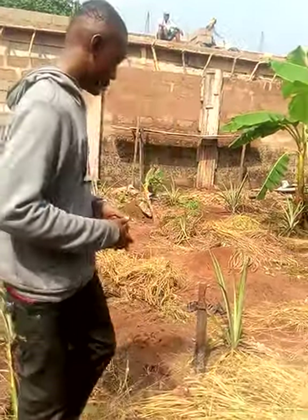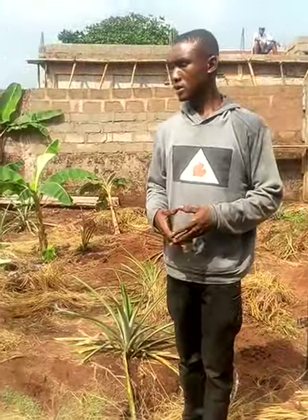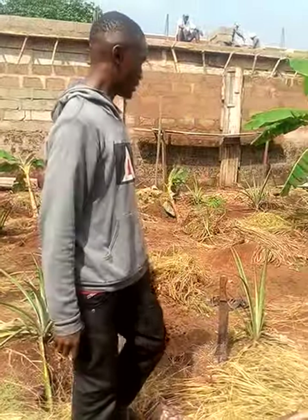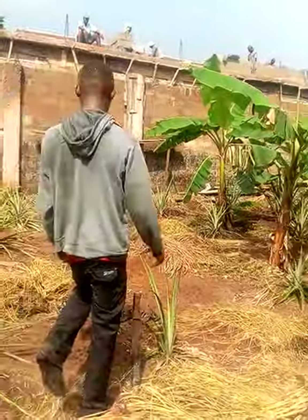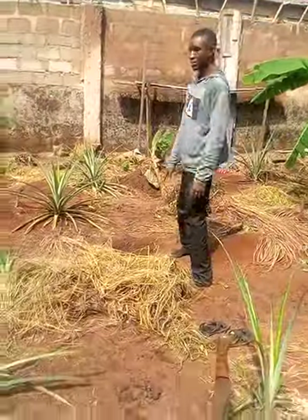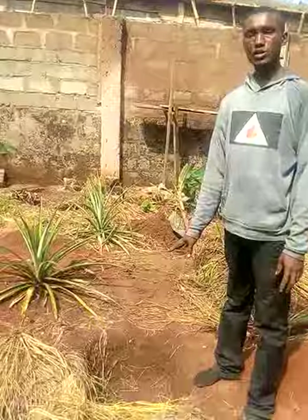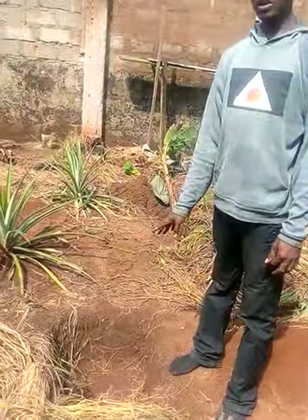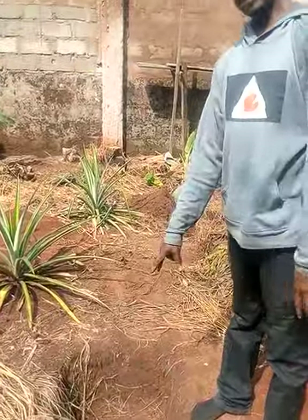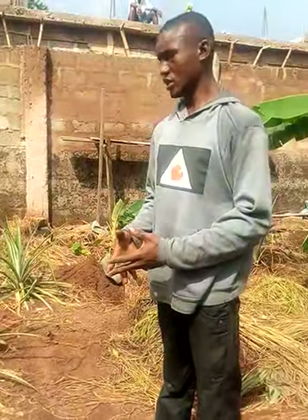Now let's talk about the depth of the holes where we are going to plant the sucker. Here is one of the holes where we are going to put the suckers — this is about one foot from the earth surface. The depth is one foot. The width you can make any width depending on the suckers you are making use of.